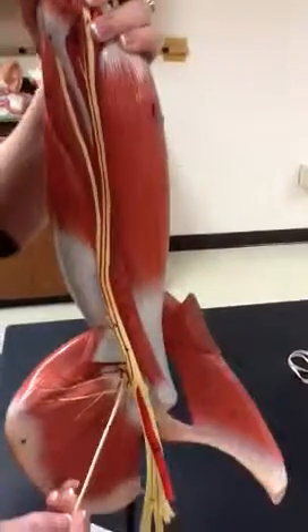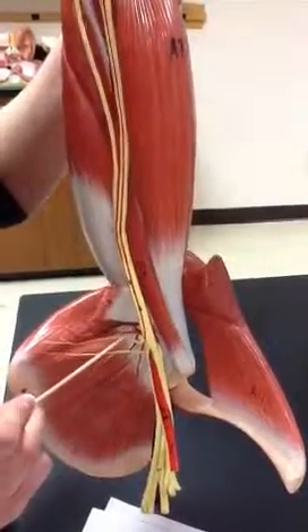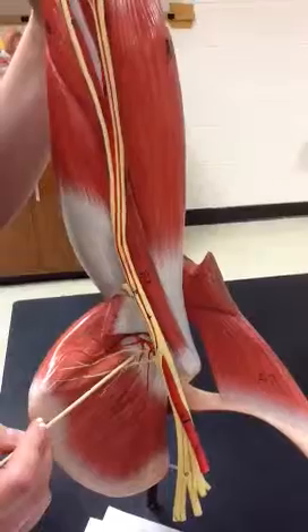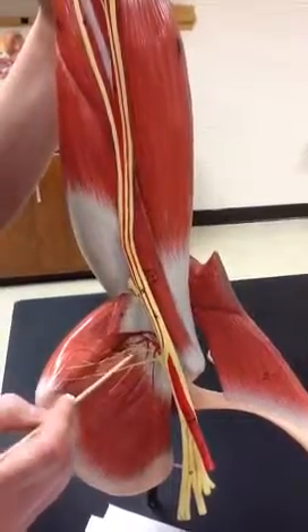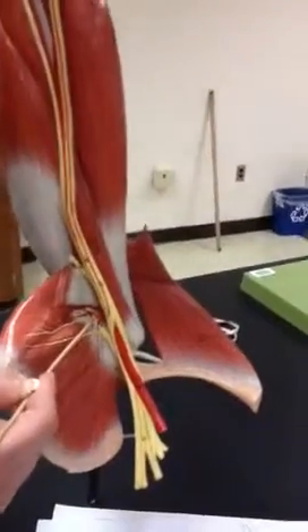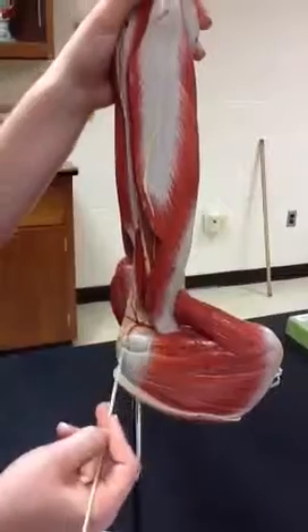47, which is also really small, is the circumflex scapular artery. Then we have the posterior circumflex humeral artery, which is 48, and it also comes out here on this side.